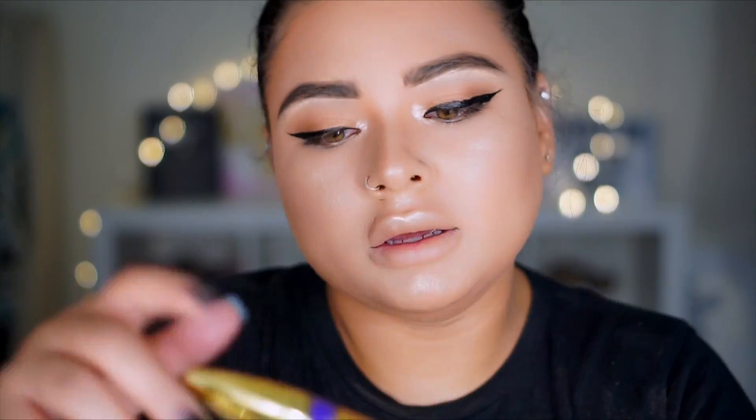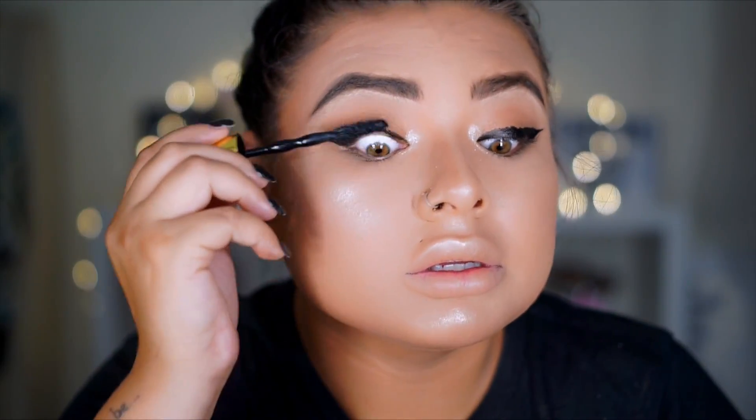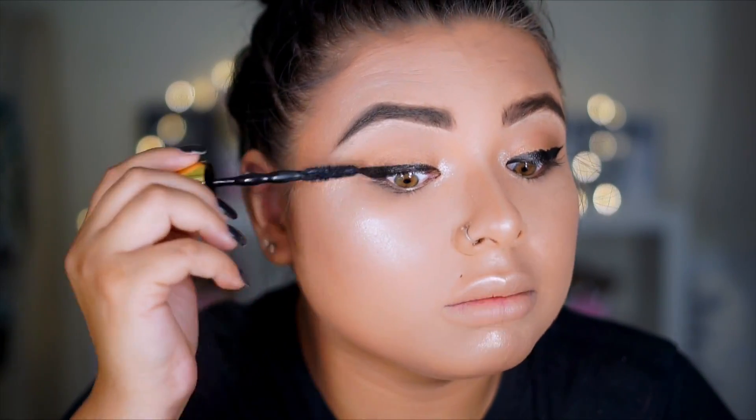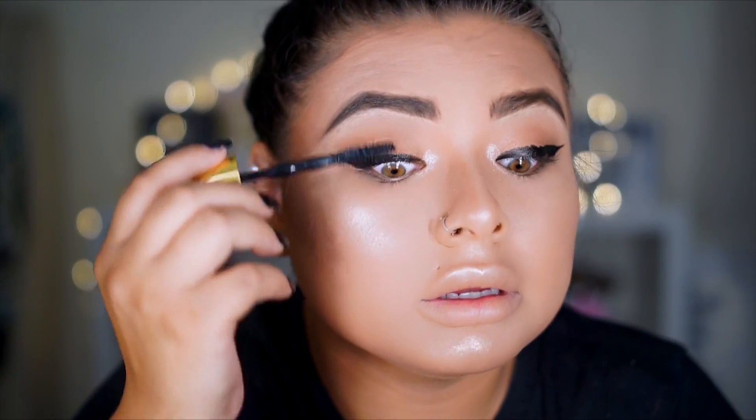I'm going to go ahead and apply the Maybelline Big Shot Mascara. I'm going to apply a little bit of this because I am going to apply lashes — and the only thing I'm going to cheat on is lashes, because I don't have any drugstore lashes. Don't come at me!